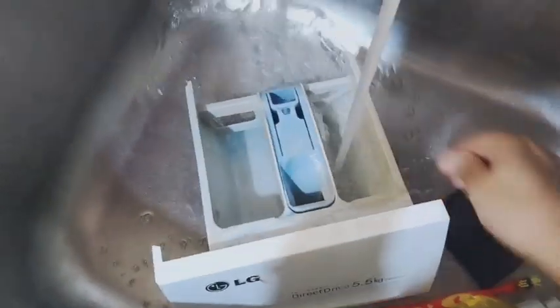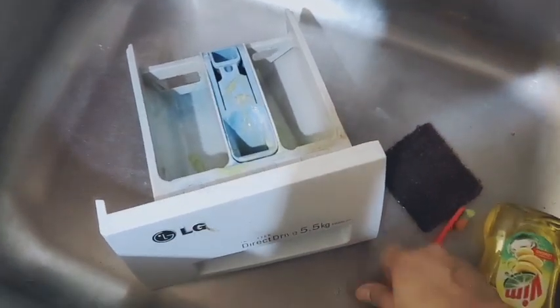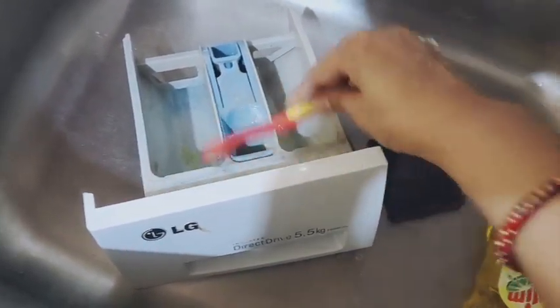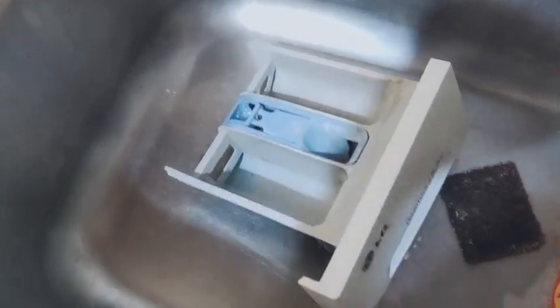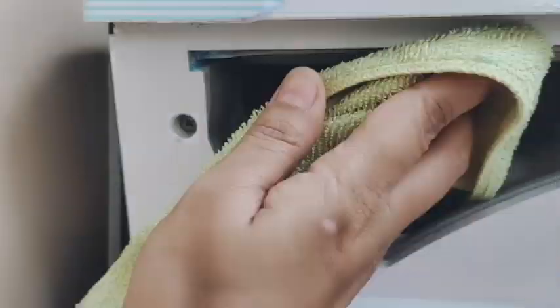You can clean it with any toothbrush. I have to clean it thoroughly so that there are some particles that will come out well. After cleaning it, I will put it back in place like this.